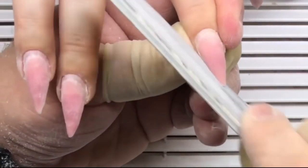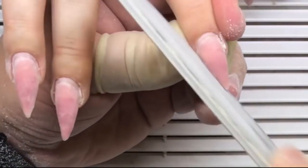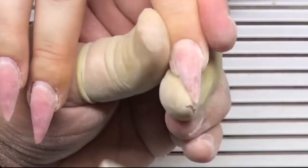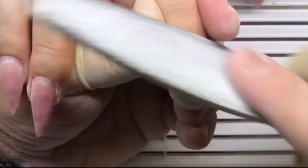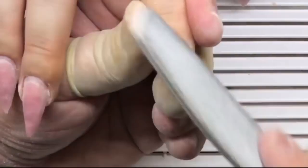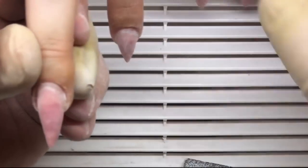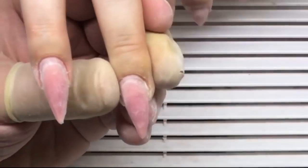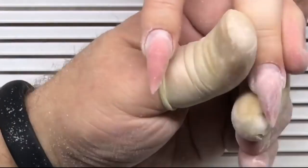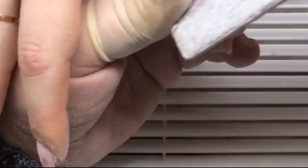Once that is done, he works with a 100 grit file and fixes the shape for these cat claw shaped nails. You should know the difference between two nail shapes: the stiletto nail shape and the cat claw nails. Stiletto nails should have a longer length than cat claw nails and the side walls are flat. For cat claw nails it's usual to have slightly curved side walls like cat claws, and he is now fixing each nail.